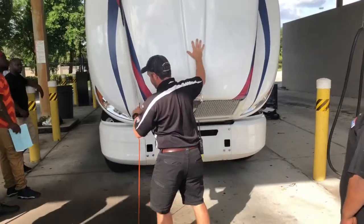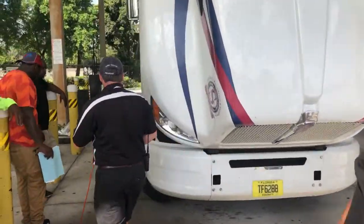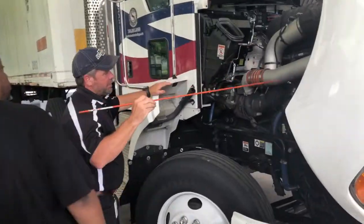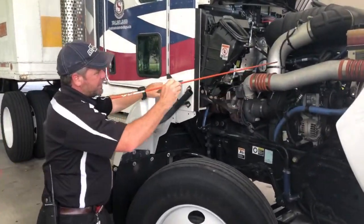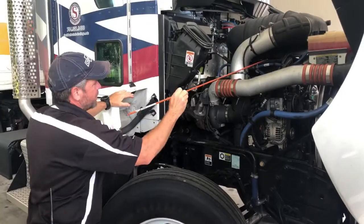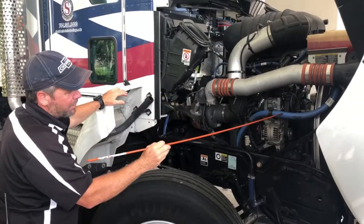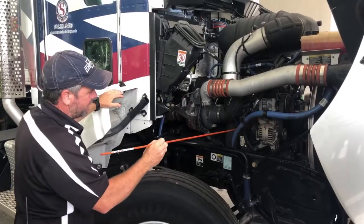I'm going to start on the passenger side first, noting anything unique or different on this side. I'll be checking all the hoses — make sure there's no leaks in any of the hoses, no clamps are missing, all the hoses are nicely secured. There's no bubbles, no cuts, no dry rot on the hoses, no leaking, and all the clamps are in place.